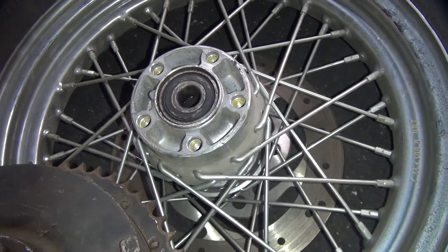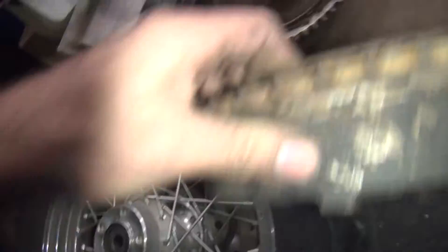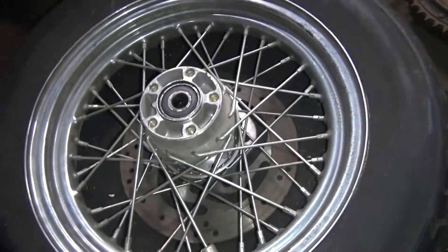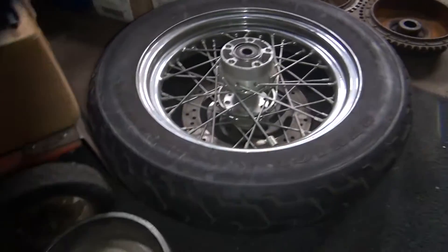I was looking at some billet hub stuff, but I don't think it's going to work very well for what I'm trying to do. For some reason it looks like maybe they didn't want you to bolt the drums on these disc brake wheels — I don't know why, but we're working around that.